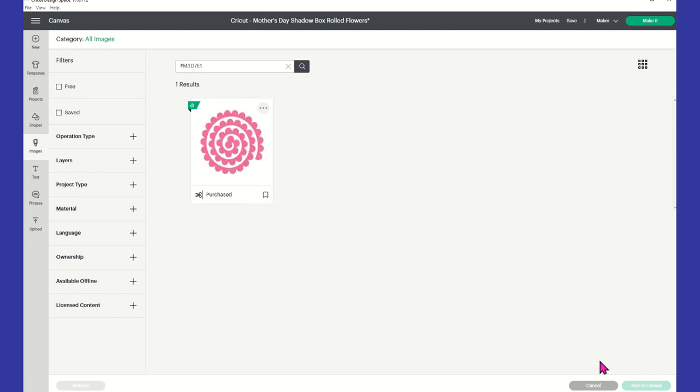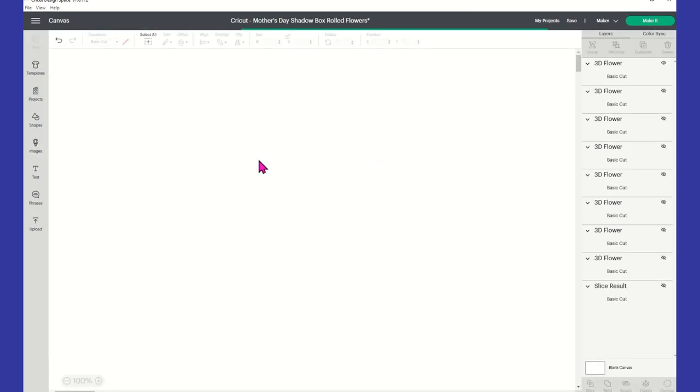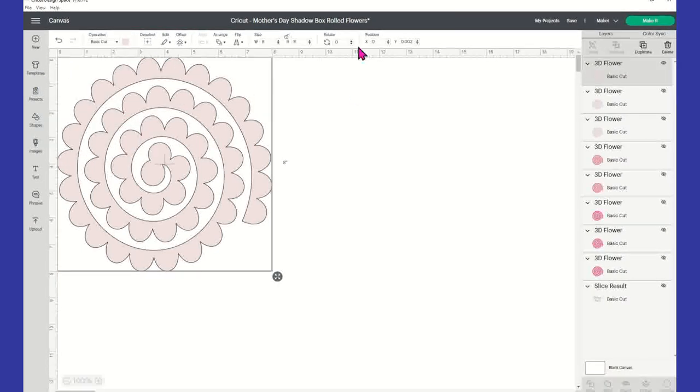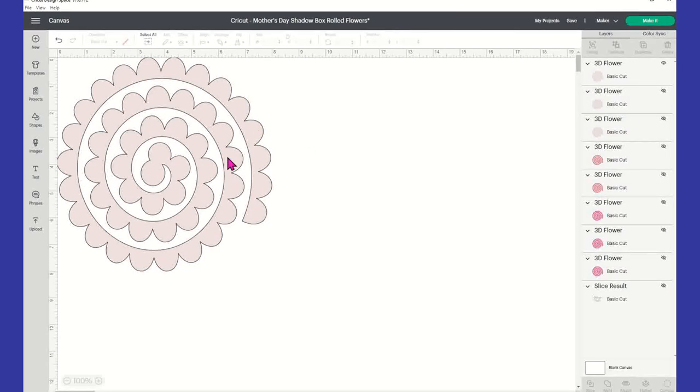I'm just going to hit X and say add to canvas — it's already there. That's the item number I'm using. I made this an eight by eight, so you want to go up to your lock proportions little key and unlock it. When you bring that item number in, unlock it and type in eight and eight — eight for the width and eight for the height. I have it in the zero, zero position, so my position is at zero X and 0.003 Y.